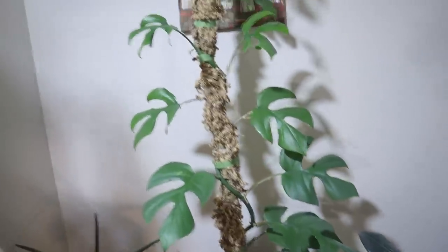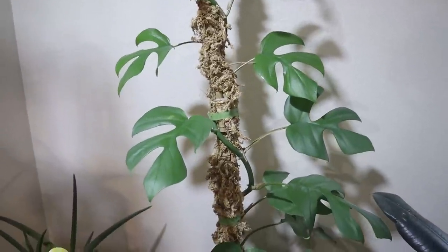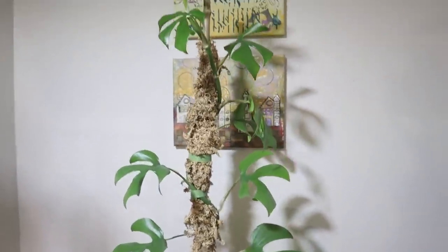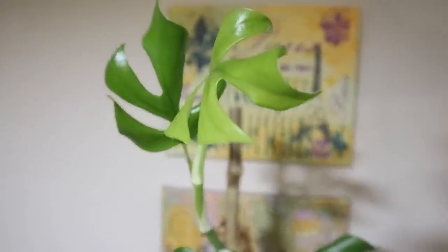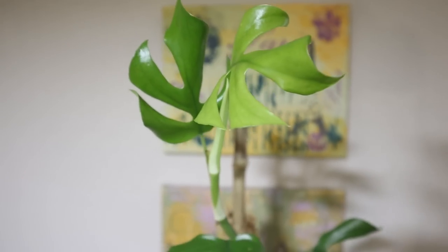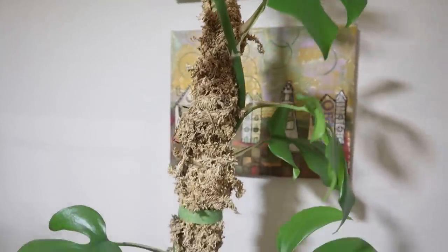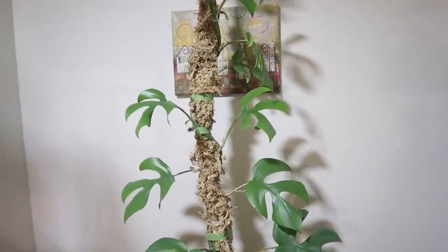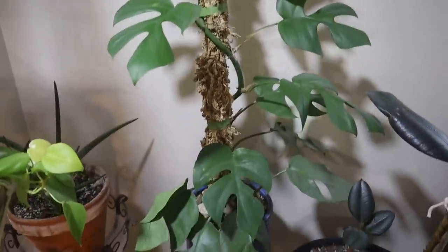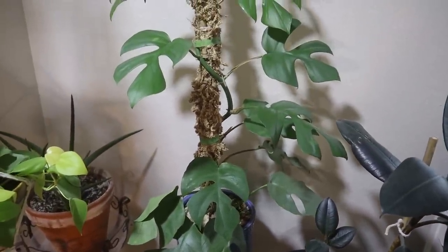Here is my Rhaphidophora tetrasperma. Remember I did the moss pole addition to make it longer and put the new moss pole on it. It's growing very much — leaf after leaf. Barely one opens before another comes out. So I've got to attach it some more. I'm thinking it may be getting ready for some propagation — cut the top, propagate it, and put it back into the pot to make it more full. So keep you posted on that.